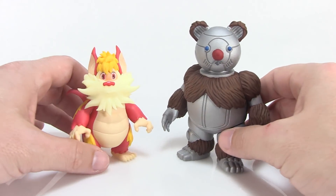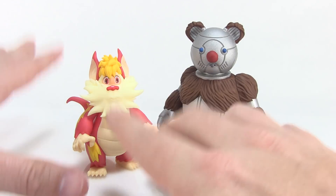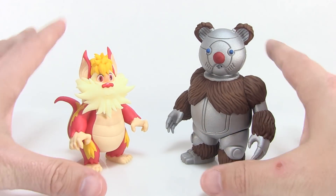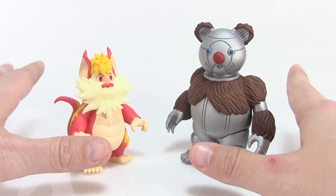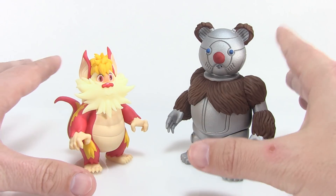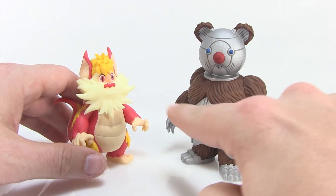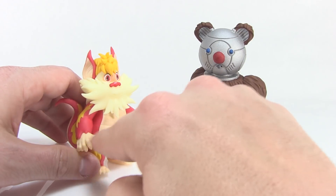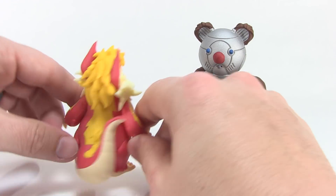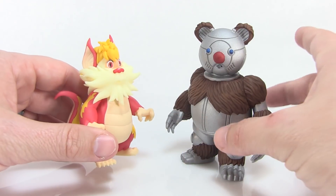I want to point out that one of the things he did differently this time — both of these are made of resin, so they're not really made for play or heavy posing. They're definitely handmade, one-of-a-kind pieces. But one of the things he did differently with Snarf: with the Burbell he painted it by hand, whereas Snarf is actually cast in colored resin. So there's no paint rub or anything like that — the resin pieces are colored the way they're supposed to be, which is pretty incredible.